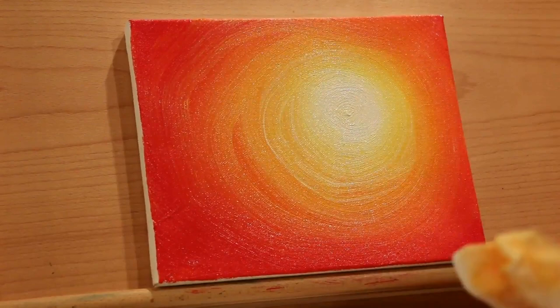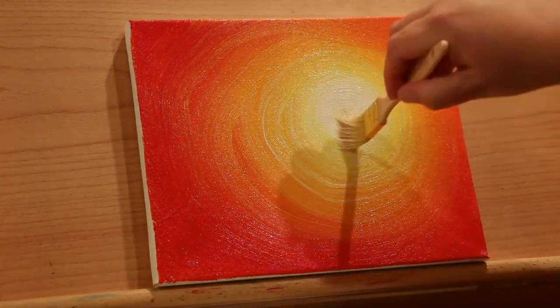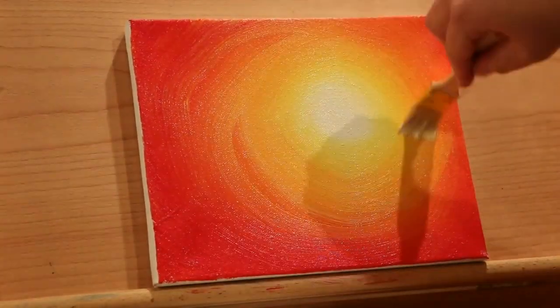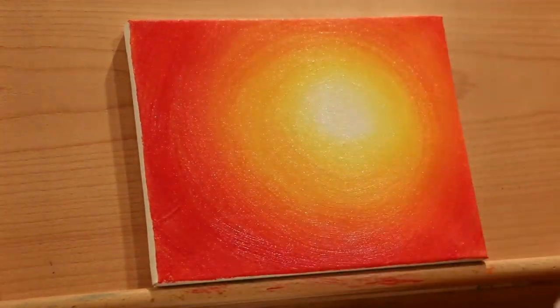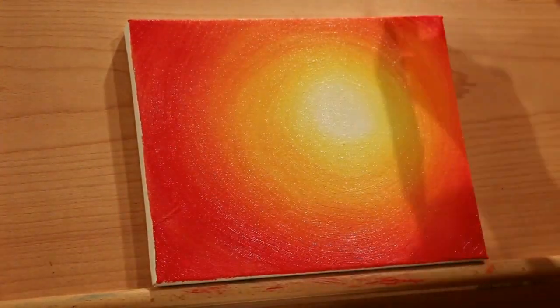Every time you start over from the center blending outward, wipe the paint off of your brush. You can always add a little more paint here, a little more paint there, wherever you like, whichever colors you like.